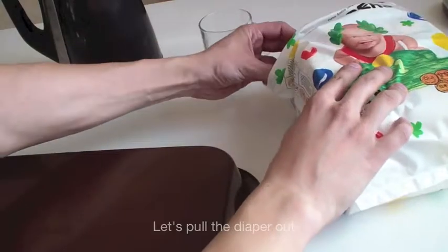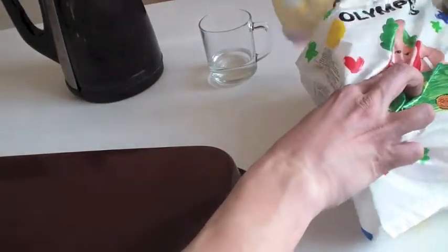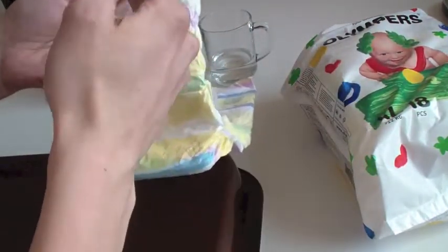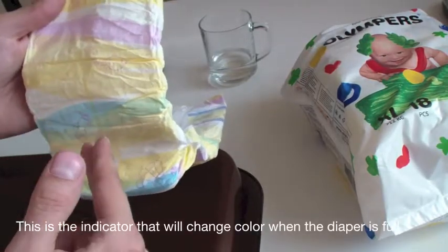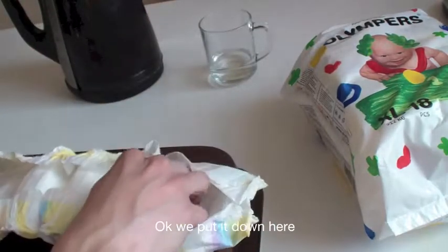Let's pull the diaper out like this. See this yellow line right here? This is the indicator that will change color when the diaper is full. We put it down here.